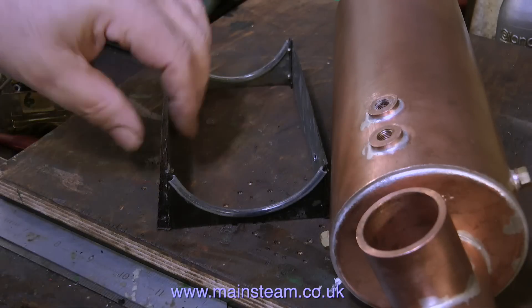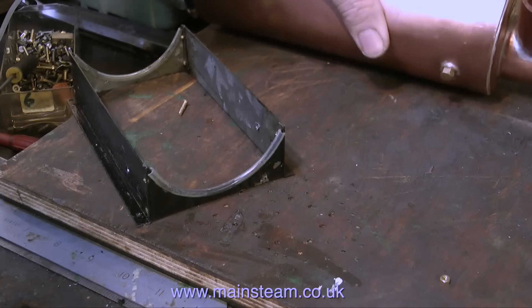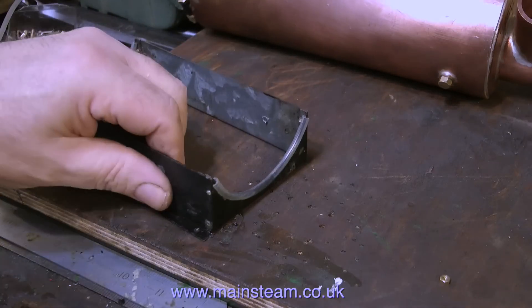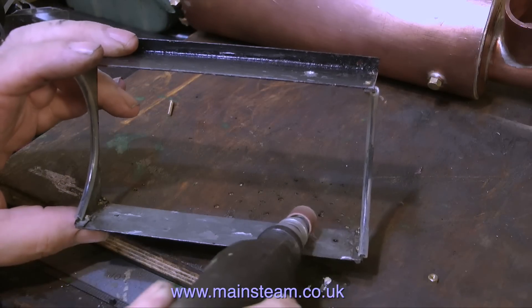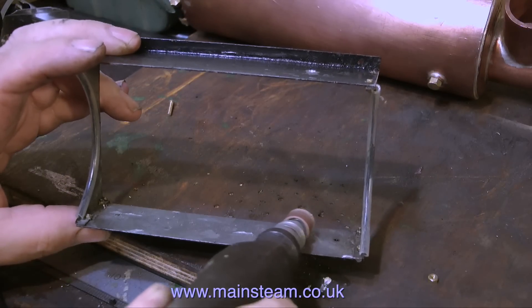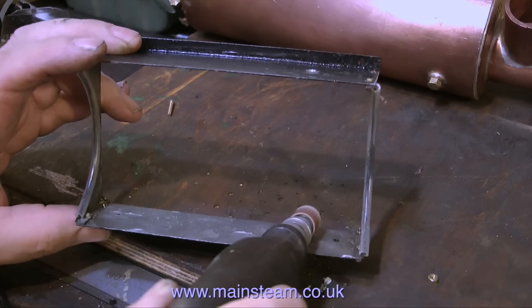I've had to drill a couple more holes in the base, because the boiler banding using the original holes would have fouled one of the outlets. And in this clip I'm using a small drum sander in my mini drill, just to deburr the inside edge.